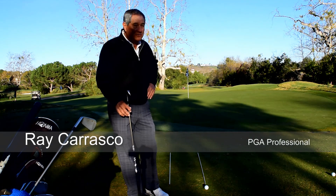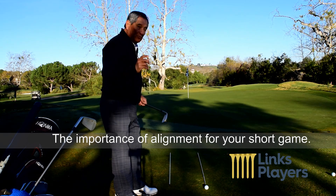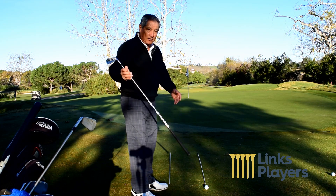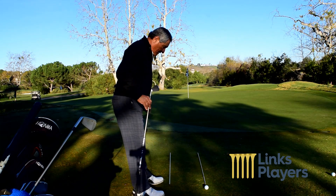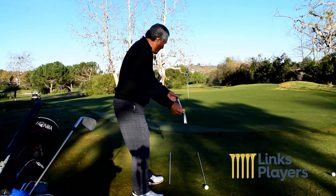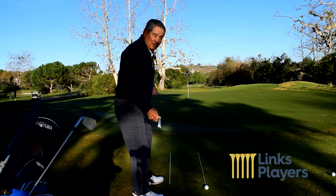One of the biggest destroyers of golf shots is poor alignment. What we have here are two lines. This line going through the target is our target line, and this line to the left is our stance line. The stance line will be parallel to the left of the target line.